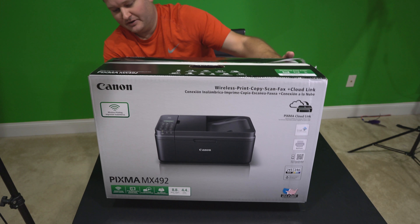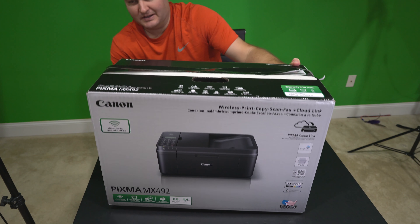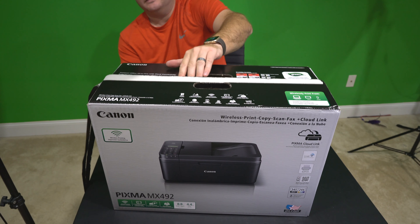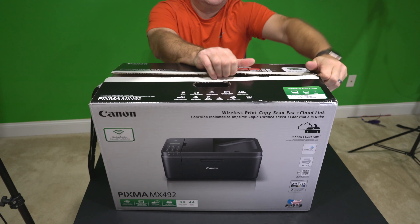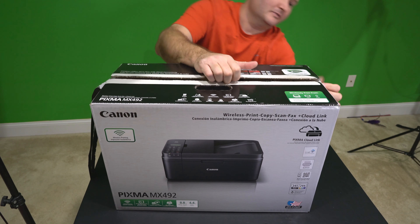Quite a heavy printer. Obviously something you probably wouldn't want to be carrying around to multiple locations, but for my office setup I'm hoping it'll be optimal. Let's go ahead and get into the box here and see what we've got.